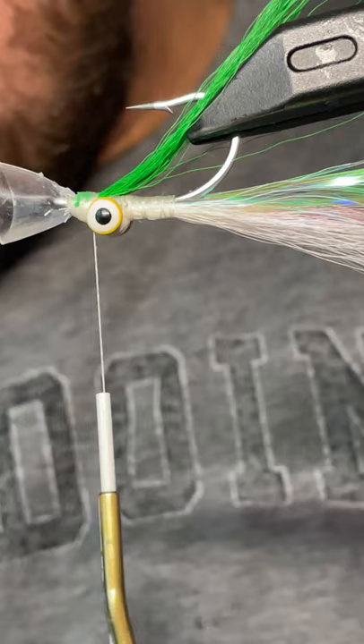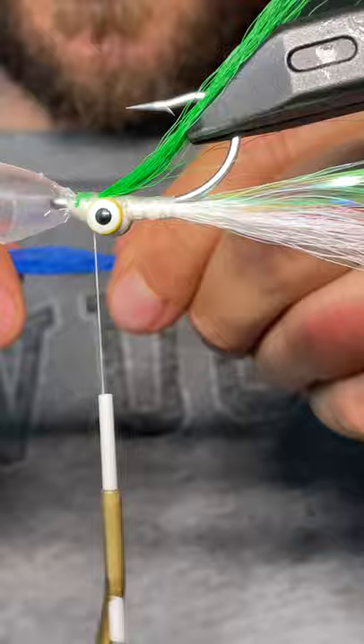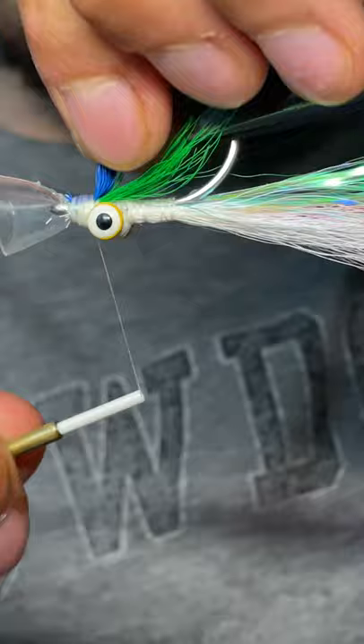I've got my green in. I'm going to do the same thing with blue here — try to find some longer fibers. There we go, that's not too shabby — should be about the same length. Perfect.